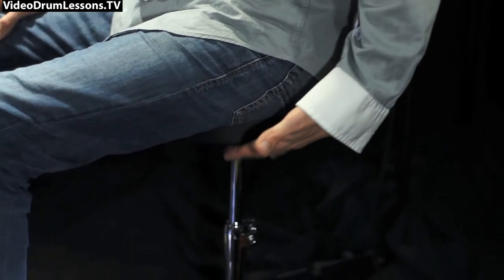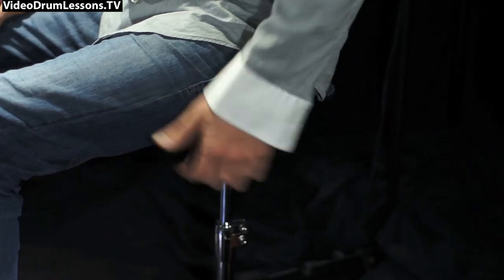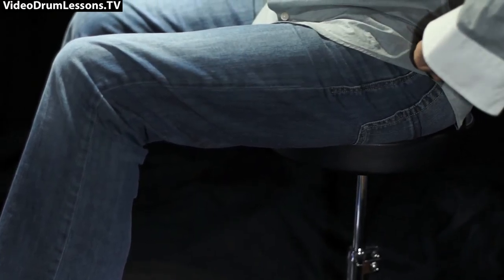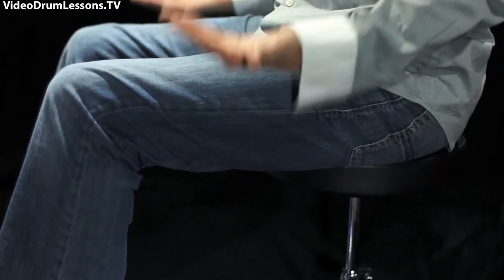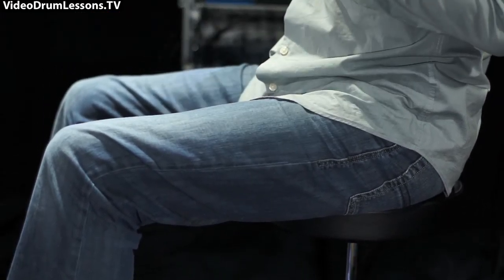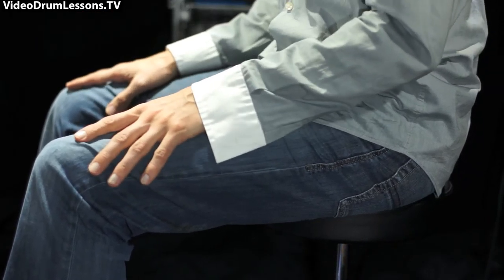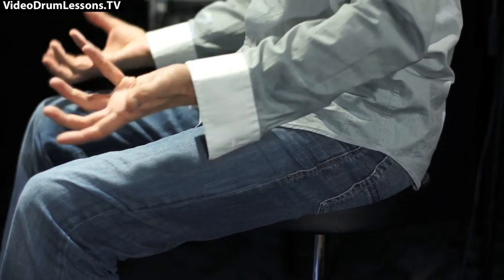Seat height is crucial to feeling comfortable. If I sit too low, my knees rise above my hips and it's hard to lift them comfortably. Other players have developed into that technique over years, and that's fine, but it's not for me. If I sit too high, my legs feel too heavy from the angle. So that's where I'm coming from on seat height.